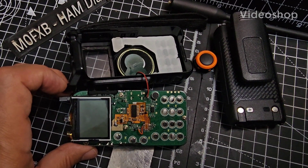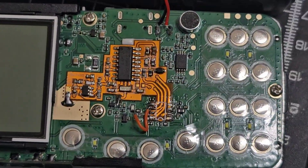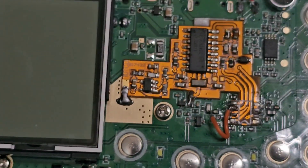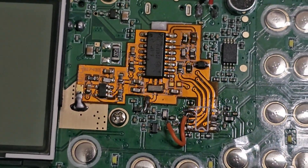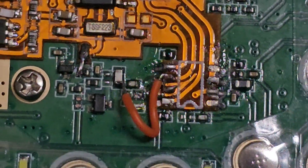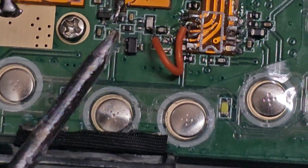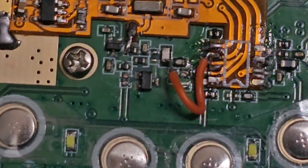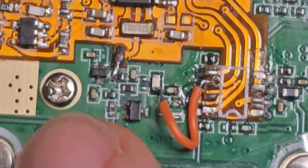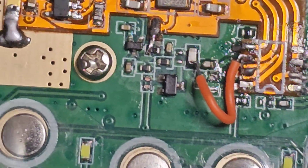M0FXB welcome. We're going to do the modification and install this board. I just want you to know right from the start that there is one capacitor that you should not remove if you want to use the existing antenna. I have removed it and then realized later that I didn't need to. I'll just show you where it goes - just here, where there's a capacitor missing. Really important that you leave that in place.